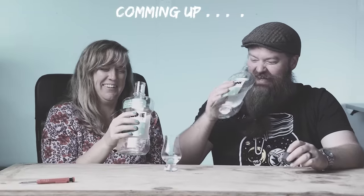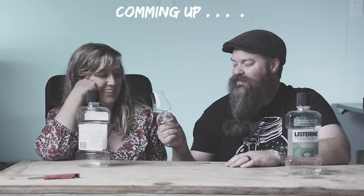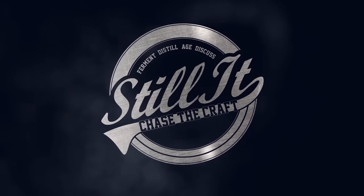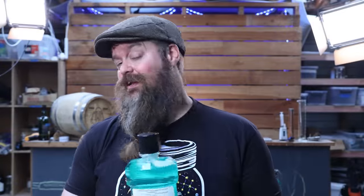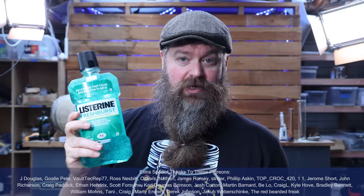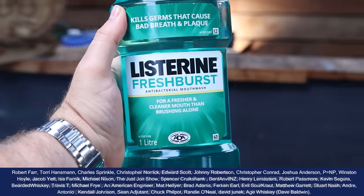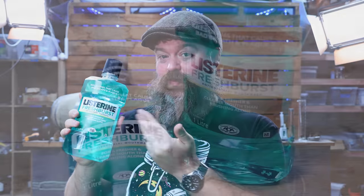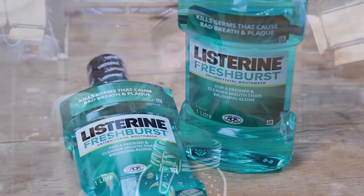Mouthwash — it has alcohol in it, so let's try distilling it. Cheers. Do you think this is fit for consumption? How's it going, chasers? I hope you're having a kick-ass week. I'm Jesse, this is Still It, and we are back with another episode of Meme Spirits. Today I am going to be distilling mouthwash. The old-school stuff all had alcohol in it, and some of it still does — like this Listerine Fresh Burst.